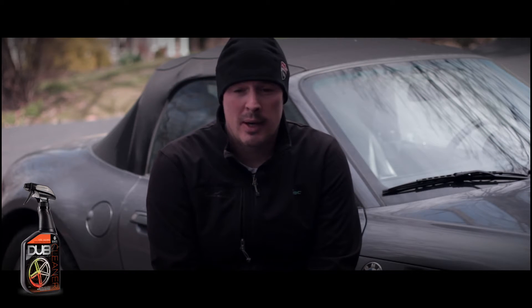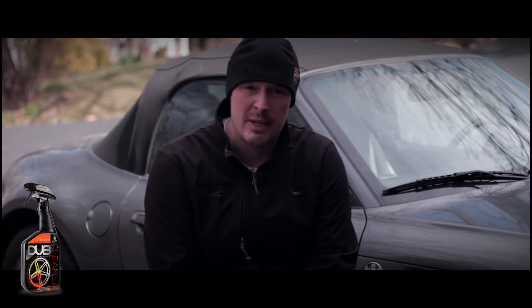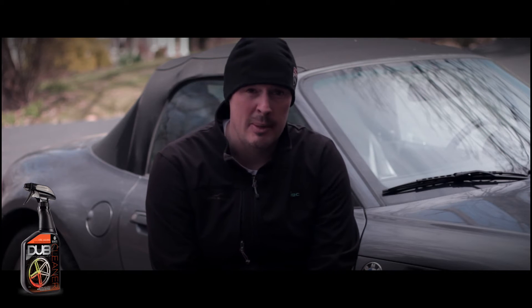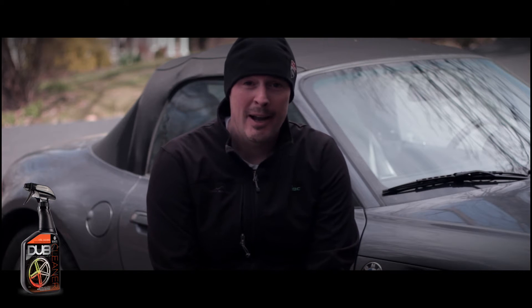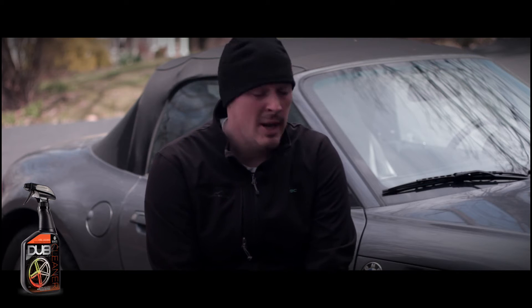I promised you guys I would redo it, and I'm doing them as two individual videos. Today is the Dubs cleaner. My wife's car hasn't been washed in months through winter and the wheels are filthy, so it's a good time to try it. I'm going to do everything that you guys who gave it a thumbs down wanted, which includes spraying the solution on dry, doing nothing to it, and just hosing it off. I don't think that's gonna work, but we'll see. Then we'll do light agitation, which I think every cleaner needs.